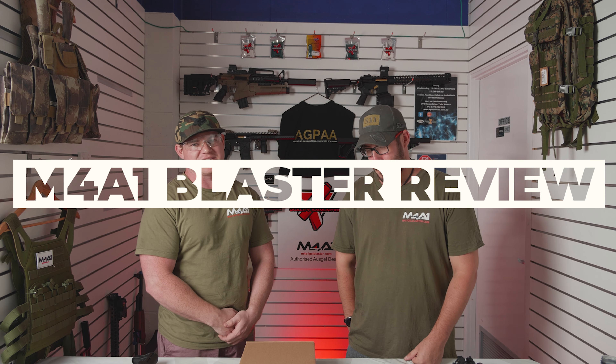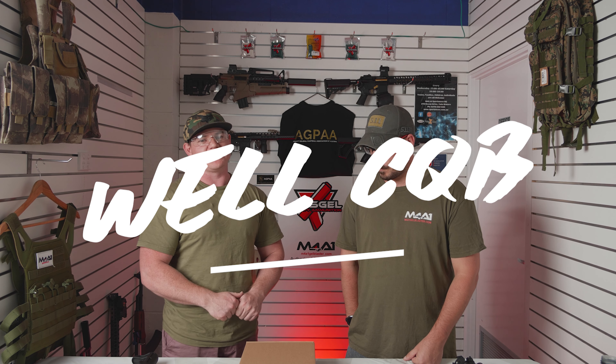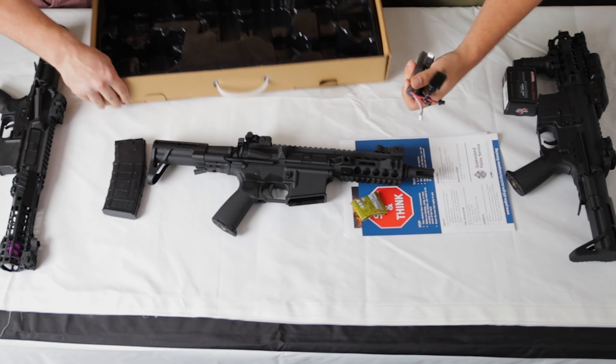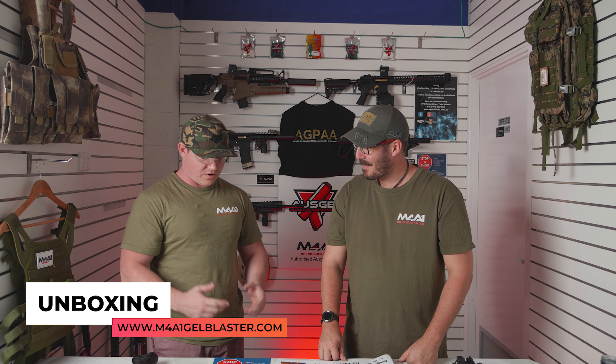Hey guys, my name is Lee. I'm Scott. We're here at Sunny Coast M4A1 for another Gel Blaster review video. On today's episode we will jump straight into this brand new blaster which is a Wells CQB. So very excited about this one guys. Scotty is going to take you through what comes in the box with this brand new CQB blaster from Wells.